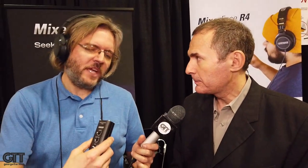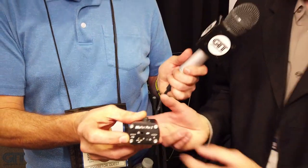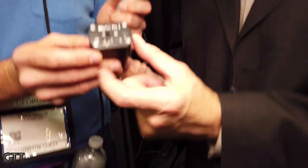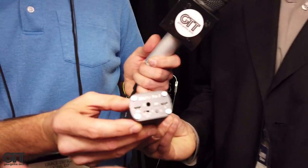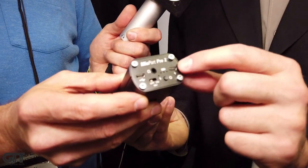There are two micro USB ports on the back — very simple: one is for charging, and the other is for digital audio. One connects to the phone and allows you to record or stream, while the other can charge the unit at the same time.